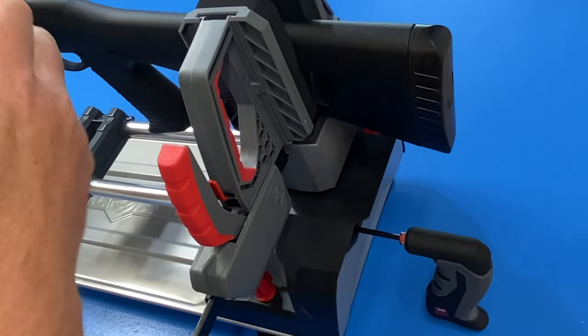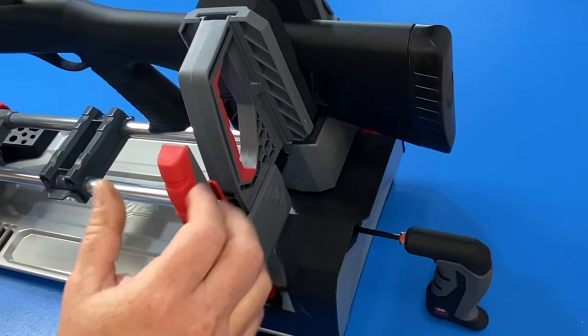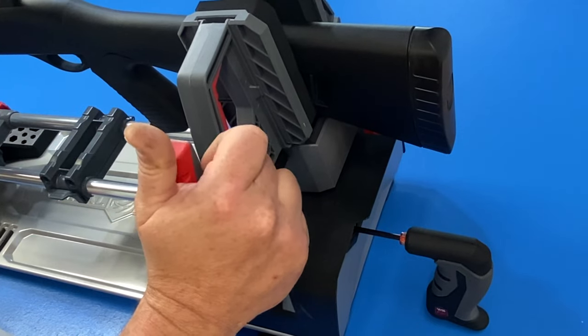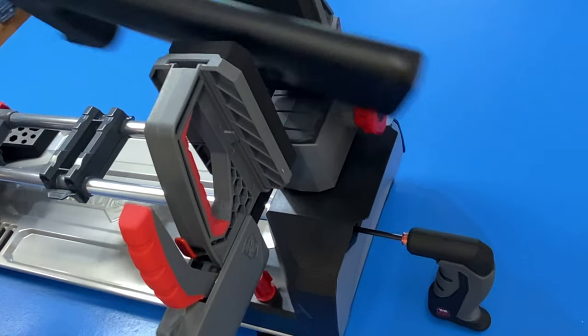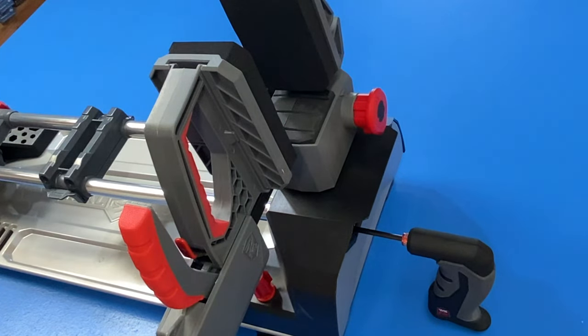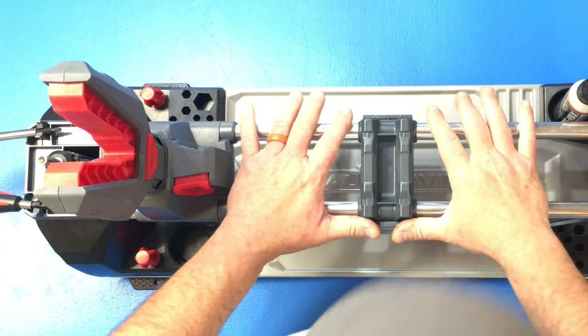To pull the shotgun out and release this quick clamp it's really easy — there's a tab right here, I just push and pull that right away, take the gun out, and now I can show you the tray.